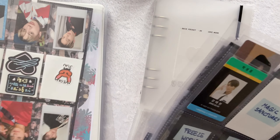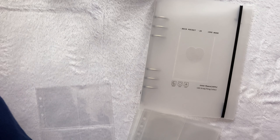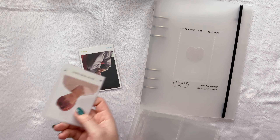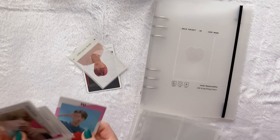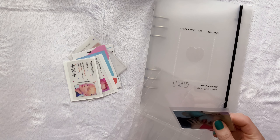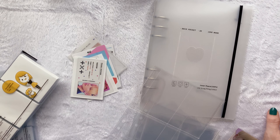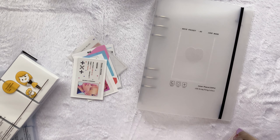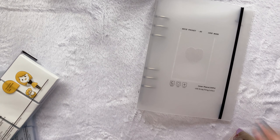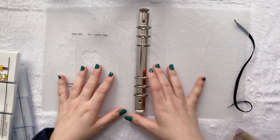I already took a couple of things out just because I wanted to see in general how things would fit, and it's very good that I did that because I figured out that these bigger inclusions — well, not these bigger inclusions, these are photocards — but mini photocard-size things don't fit, and then also the normal sleeves that I use do not fit; it's very very tight and I did not like that. So I actually bought smaller sleeves to try today.